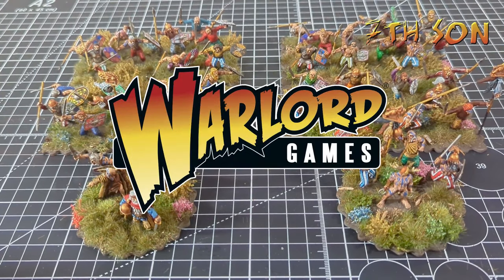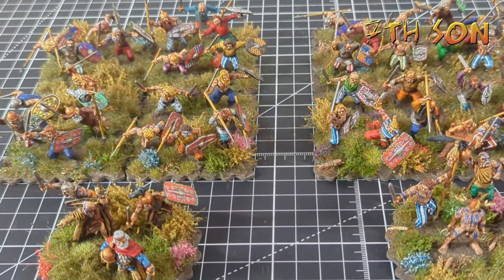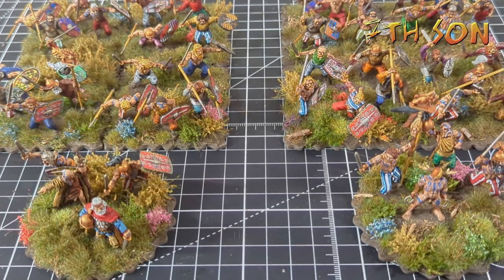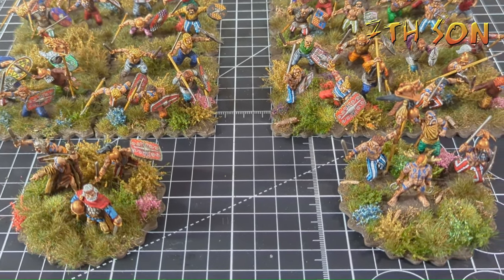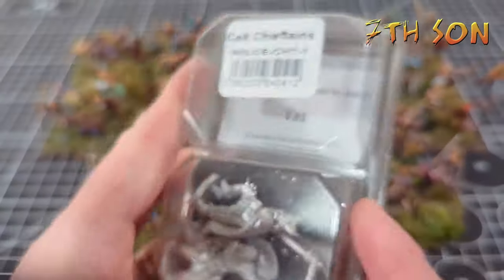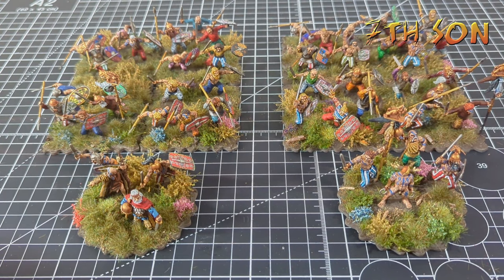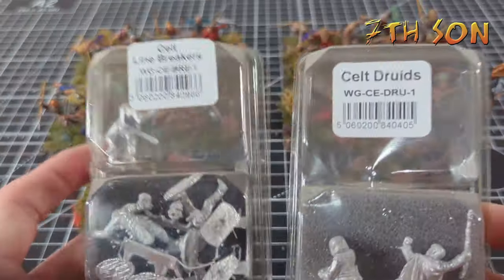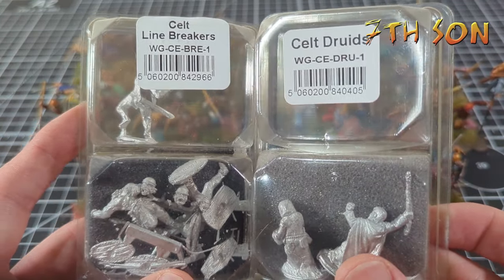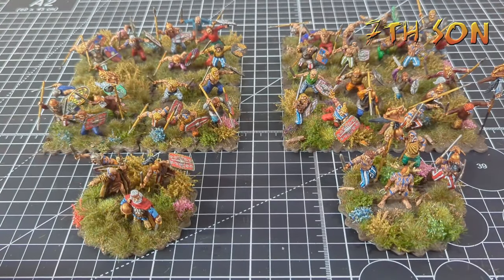Warlord Games were kind enough to send me the Gallic Wars starter set, and what you're seeing here is essentially the end of that starter set, with some extra bits added in as well. Rather than going through the painting process — since you've seen a lot of this already — I just want to run through what I've built up and show you some of the purchases I've made. I've used Celtic chieftains to create some command bases, and also picked up Celtic line breakers and druids which were given to me at Christmas. Let's get stuck in and start with the command bases.